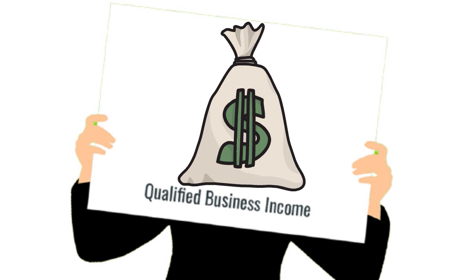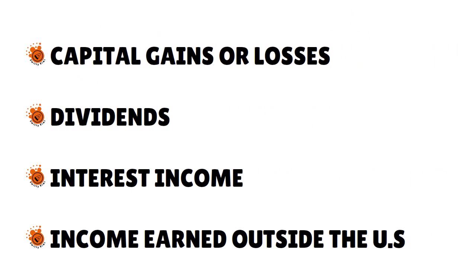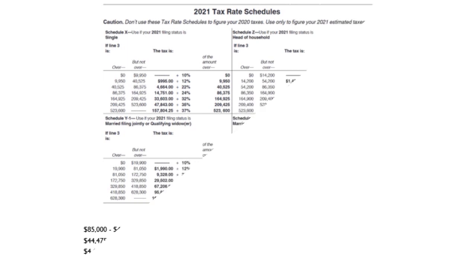Not all business income qualifies for QBI. It excludes capital gains or losses, dividends, interest income, income earned outside the US, and certain wage and guaranteed payments made to partners and shareholders. You have to be very careful about that, and the income thresholds I already mentioned apply.